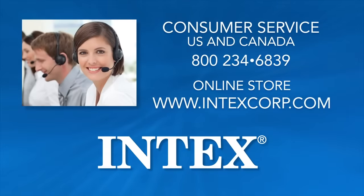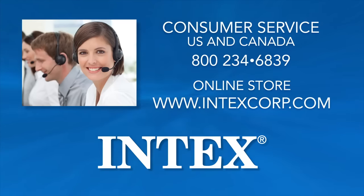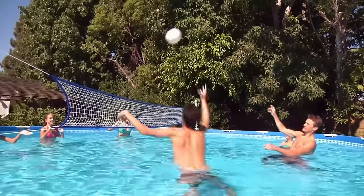To purchase Intex parts and accessories, please call 1-800-234-6839 for a retailer near you, or visit us online at www.intexcorp.com. Have fun and enjoy your Intex pool!